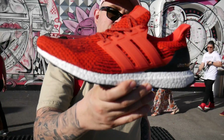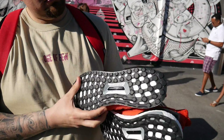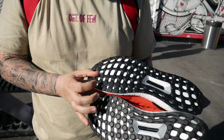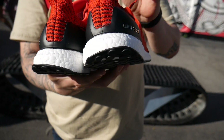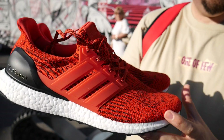These are dope. Let's get a quick look at the bottom — the 3.0s still do come with the Continental soles. Check that out. Check out the back. And that's it — I'm a believer.